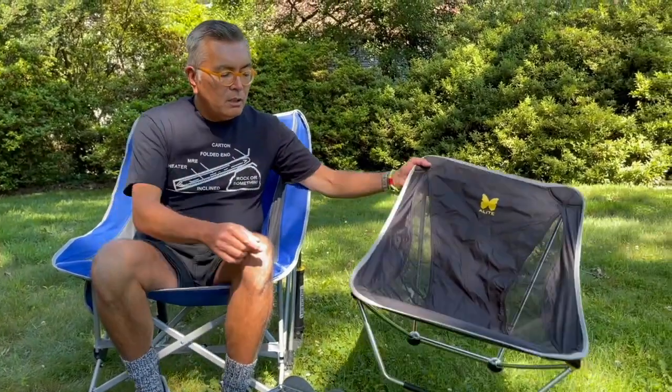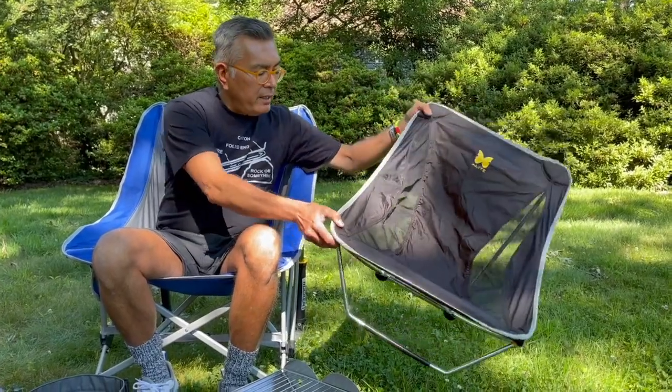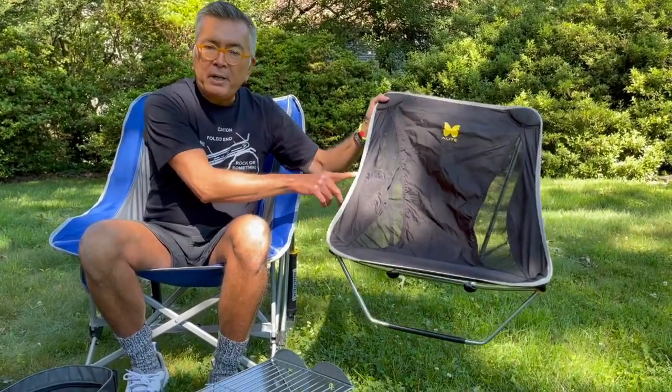If you need something light for backpacking, here is a true ultralight folding chair. This is made by Alite and it's called the Mayfly. It weighs under a pound and it also rocks.